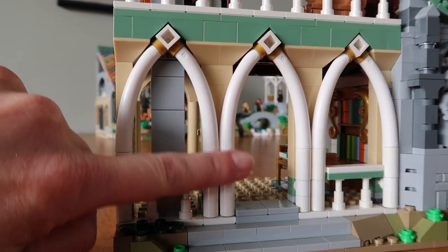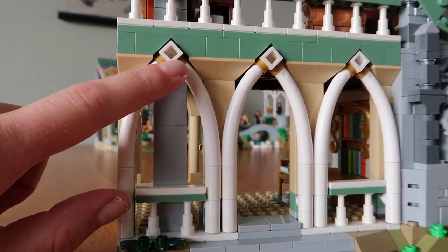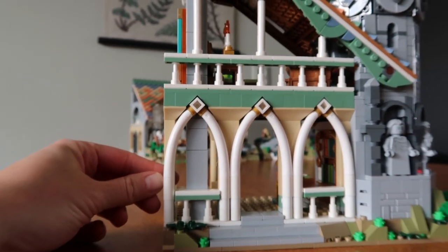And then look at all these arches — isn't that beautiful? This is actually the bottom of a brick, but it suits so perfectly here.